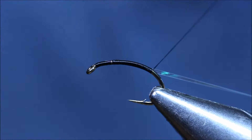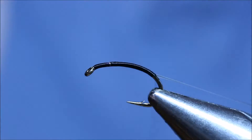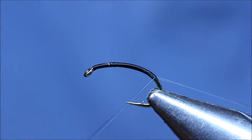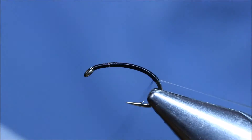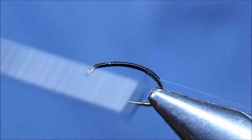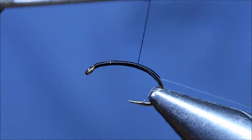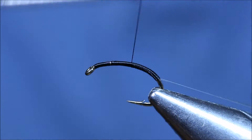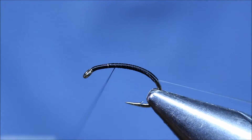If you get straggly bits it shows up when you're putting the UV on. Back up to the point where the thorax is going to finish. Tight turns again.